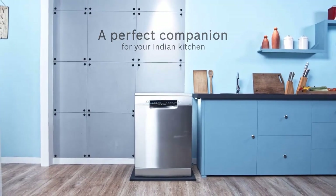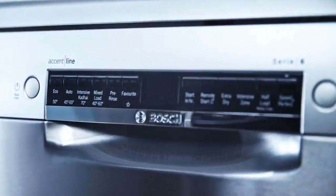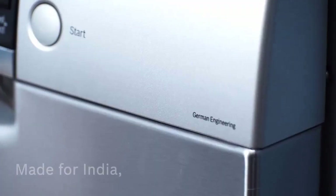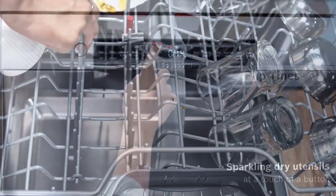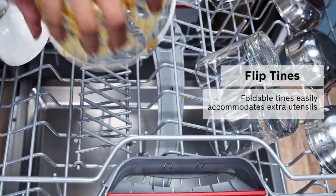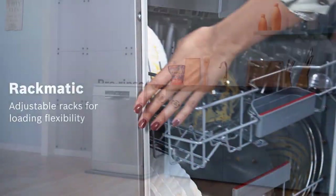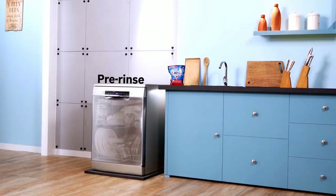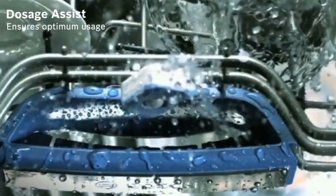As for design choices, there are 30 choices within the 800 series. Colors include black, white, and stainless. Both the 500 and 800 series offer traditional bar-style and modern pocket-style handles, but front-facing controls are only available in the 300, 800, and Benchmark series.